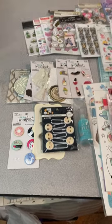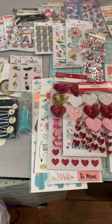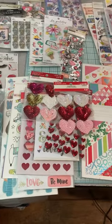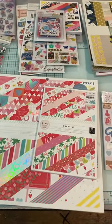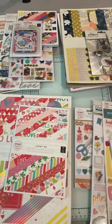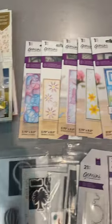Hey everybody, Maria here. I'm doing a quick de-stash, full video on my channel, Maria Snook Designs. All these yummies. Please go check out my channel for a full description of everything.